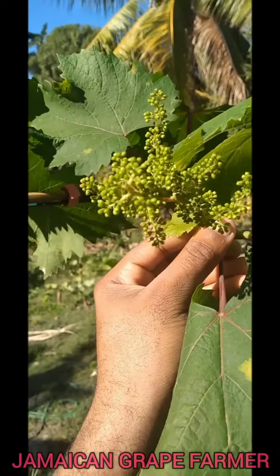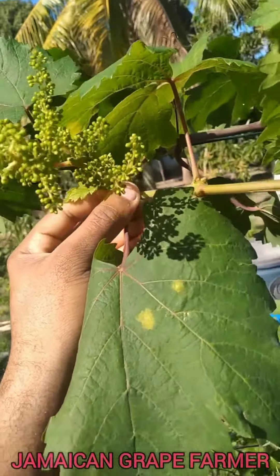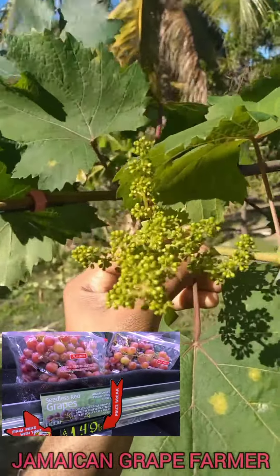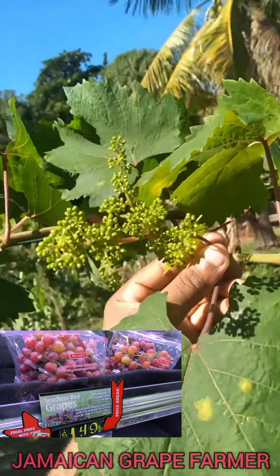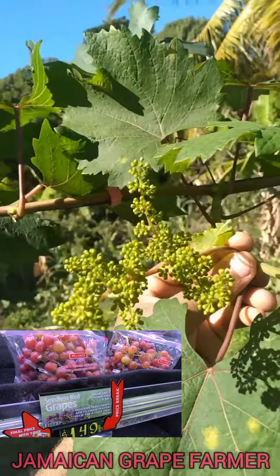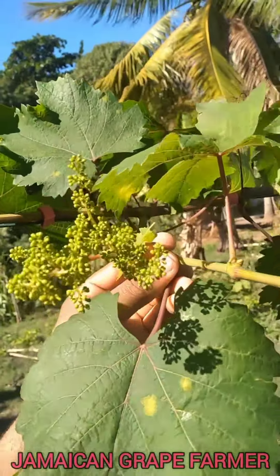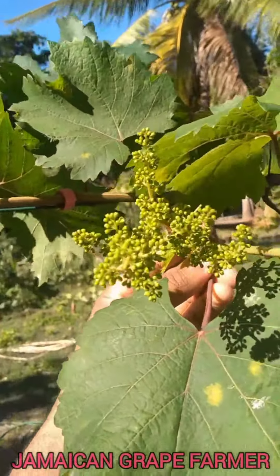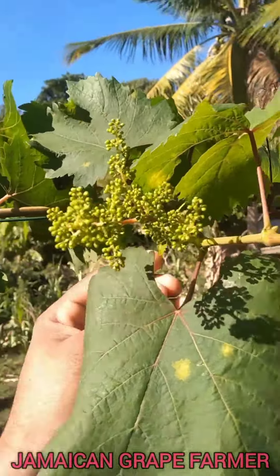For those who go into your local supermarket and see that big, beautiful red grape on display — this is where it all started from. It has to go through this process. This bunch is a bit larger than the previous one that went through pollination.